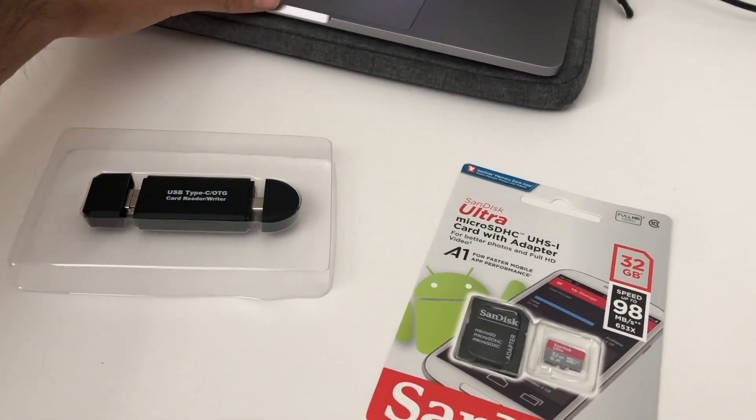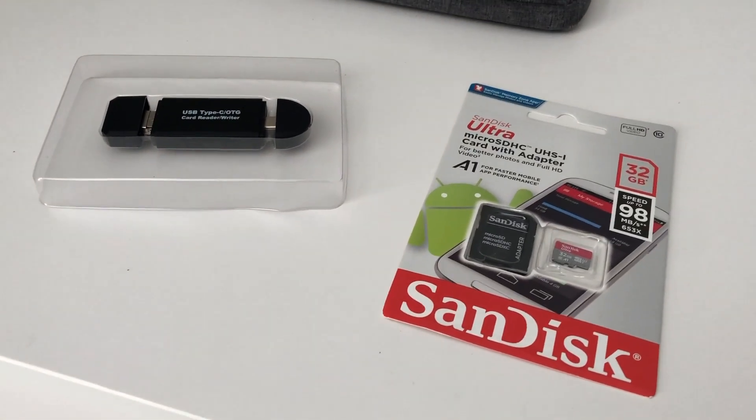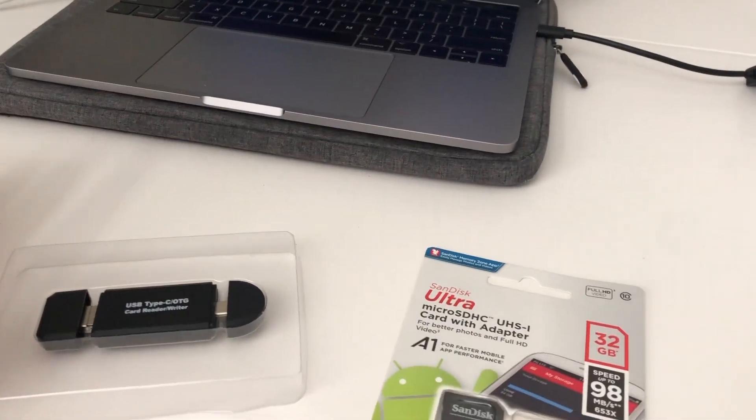I'm still going to show you how to set up dash cam and sentry mode on your Tesla Model 3, X, and S. I'm going to unpack everything, build this up, plug it into my laptop, and then show you what the next steps are.